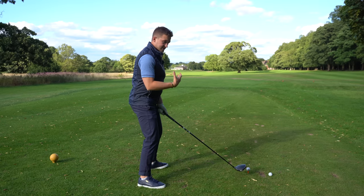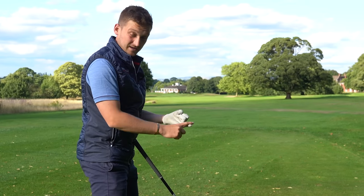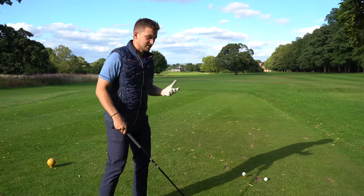When you're set up in this position, the swing gets very arms-driven. We can't find the middle of the face very often, and our consistency goes rock bottom. The fix is really nice and simple.